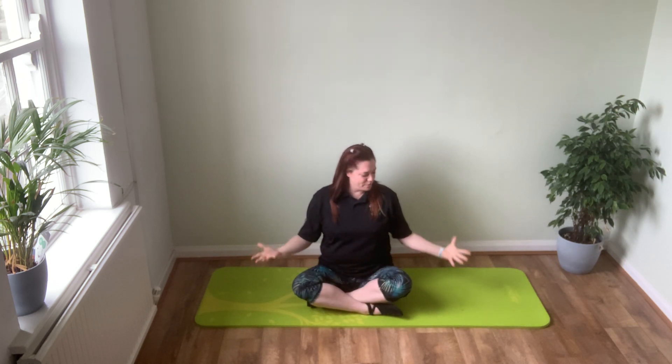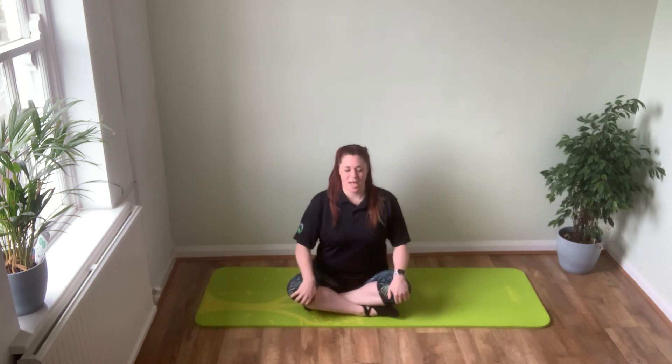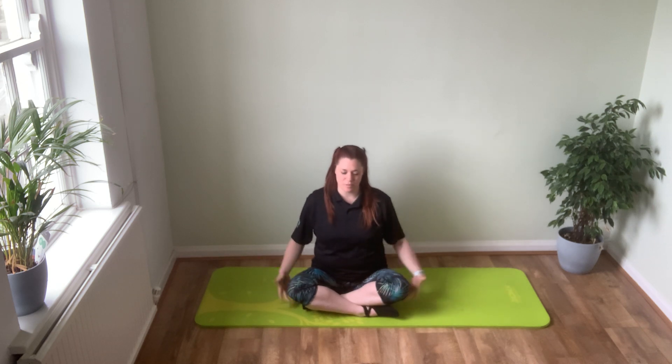Welcome to this week's stretch and release class. Find your space on your mat and come and sit how you're comfortable. Some of you might need a little pillow underneath your bottom just to lift your hips up a little bit. Come and sit nice and comfortably, and if you can cross your legs, join me here.